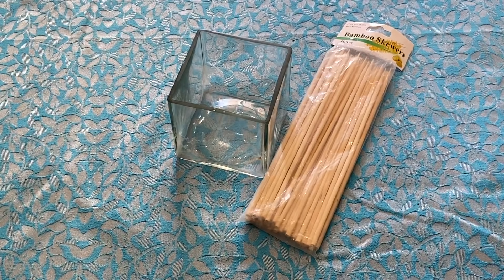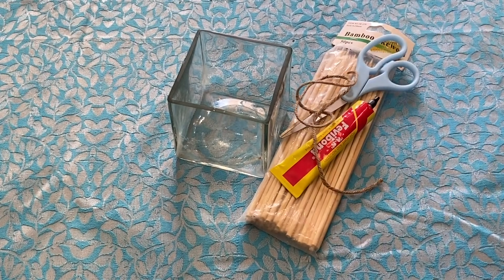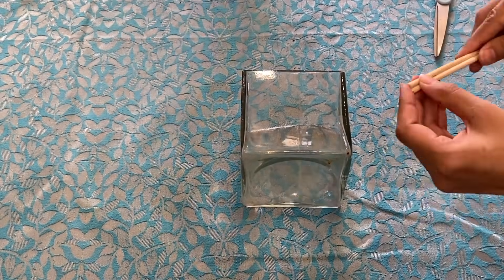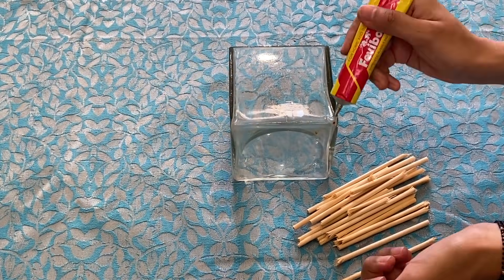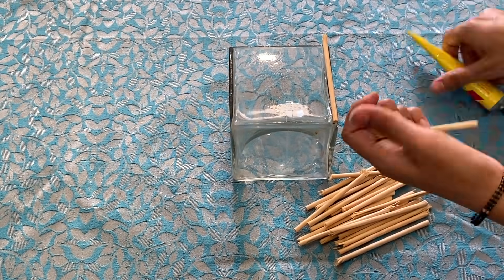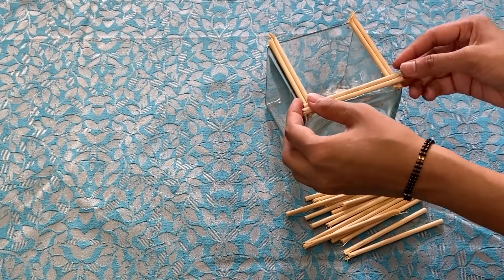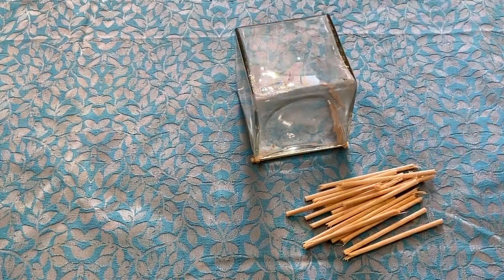For the next DIY, you will need skewers, broomsticks, Fevibond, scissors and some thread. I will cut the glass vase on the edges on all four corners. If you don't have skewers, then you can use small sticks. These skewers are similar in size, so I have fixed two skewers together so they are broad and bulky.